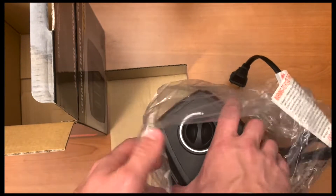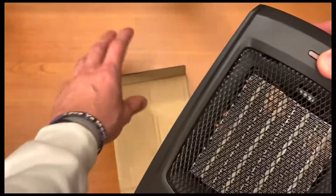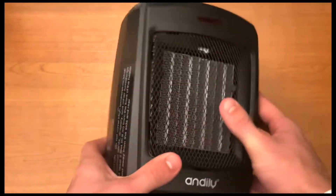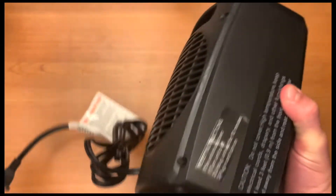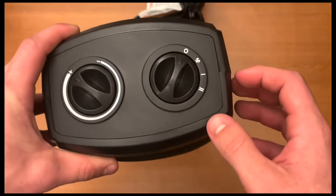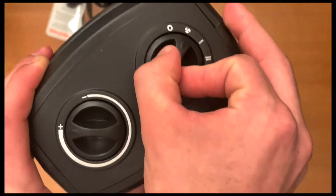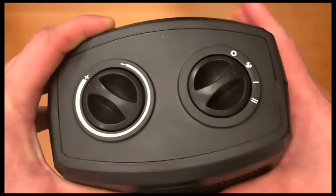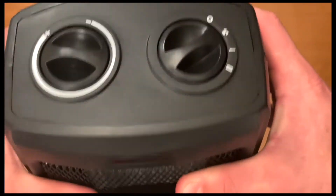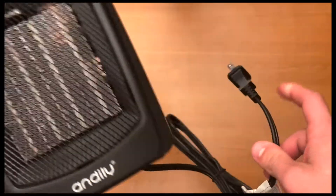The heater is in plastic wrapping — go ahead and take it out. What I like about this already is how small it is. Most heaters I've had in the past are pretty big, but this literally fits in the palm of my hand. Looking at the top, there are four different modes: off, fan, and modes one and two. You can also adjust the temperature. It has a pretty long cord so you can plug it into any outlet whether it's far away or close by.